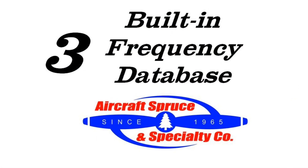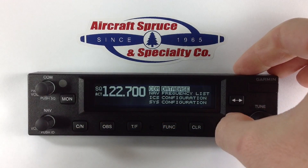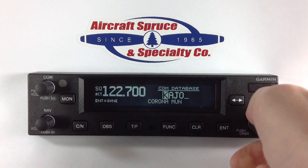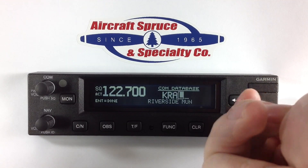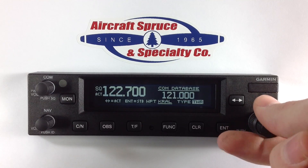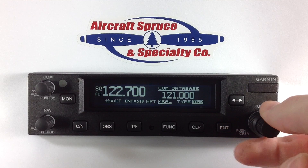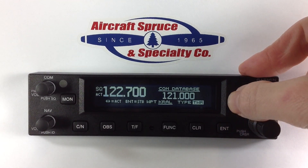The last key feature is the built-in frequency database, allowing you to access the COM or NAV database right from the unit. This will allow you to enter a three-letter identifier of an airport or NAV aid into the unit and pull up the different frequencies that are available. By pressing the flip-flop or enter button you can put that desired frequency into your active or standby position.